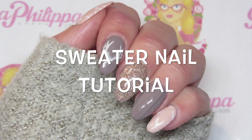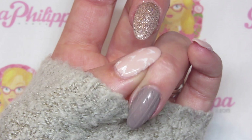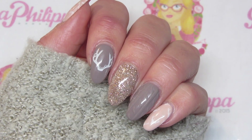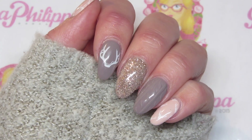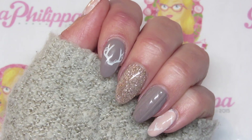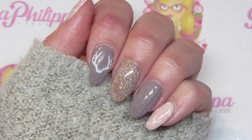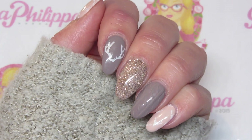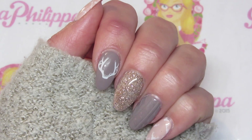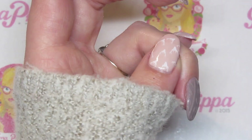Hi guys, welcome to today's video. I'm going to be showing you how to do this 3D sweater design on my ring finger. It's so popular at the moment, all over Facebook and Instagram. One of my fellow nail technicians, Ruth Munro, who's also on YouTube as Little Blank Spaces — I'll leave her YouTube and Instagram links below — she recently did a tutorial on how to do this and it was great. I loved the effect so I knew I had to try it out myself.